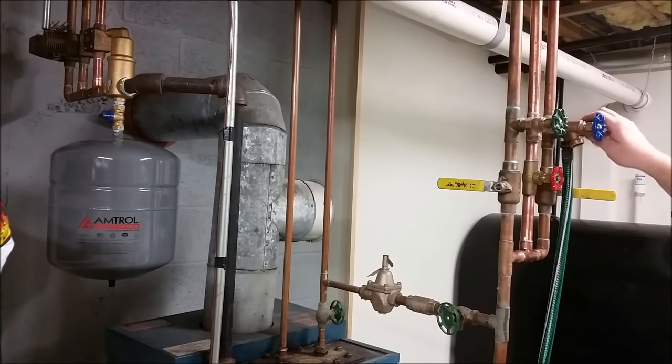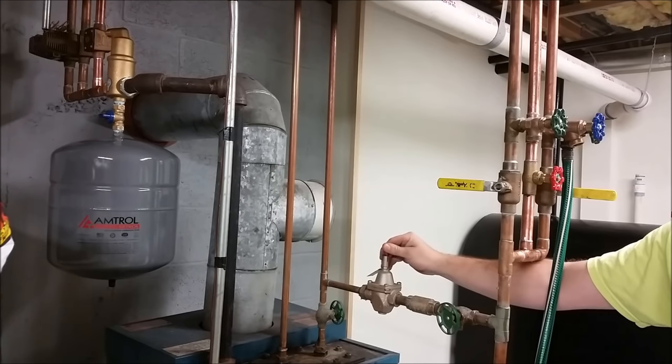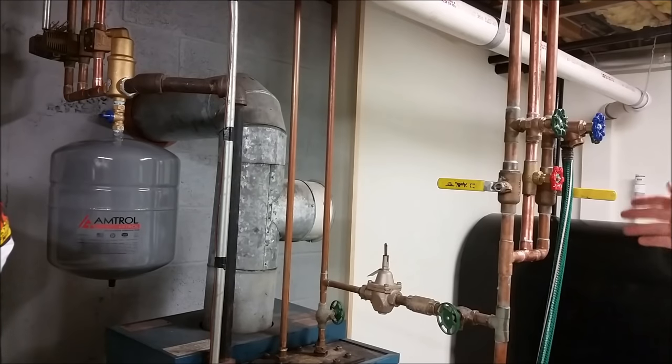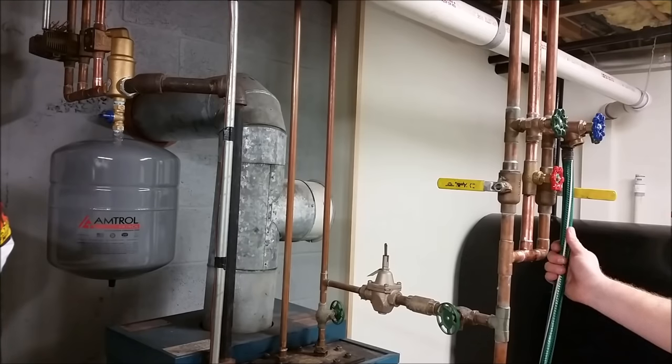Now sometimes with a second story, depending on how high and how long the run — especially with a third story — it may not really be enough pressure to push the air through. What you're going to do is hold up on this feeder valve so it will give it full pressure and really push that water and air through and get it all out of the system. Just make sure you flip that back down and then shut the valve. We're going to let this second story run for a little bit and get the air out of the line.